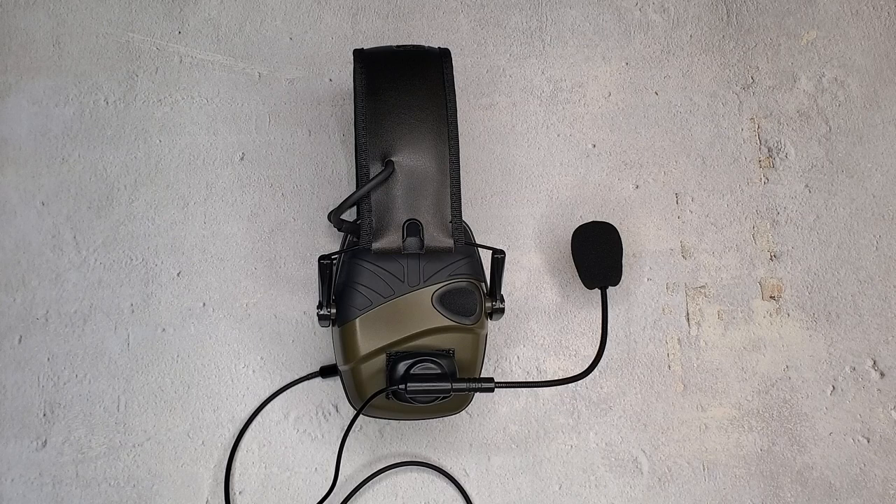Considering comms-enabled sets like this will run you quadruple the price of this entire setup, this is absolutely the way to go for budget comms. And for the price bracket, it works really well.